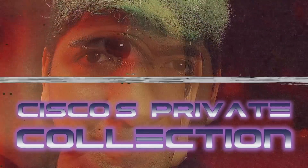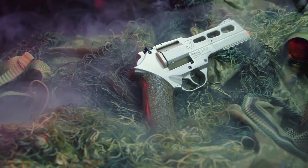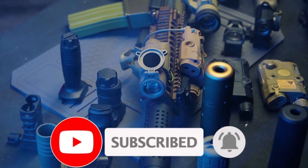Hello, my beautiful children, and welcome to another episode of Cisco's Private Collection. Before we get started, I'd like to remind you to hit the subscribe button if you haven't already. If you enjoy watching our content, show us some love by liking the video, and ring the bell to make sure you get notified whenever we drop new content. We appreciate you all.